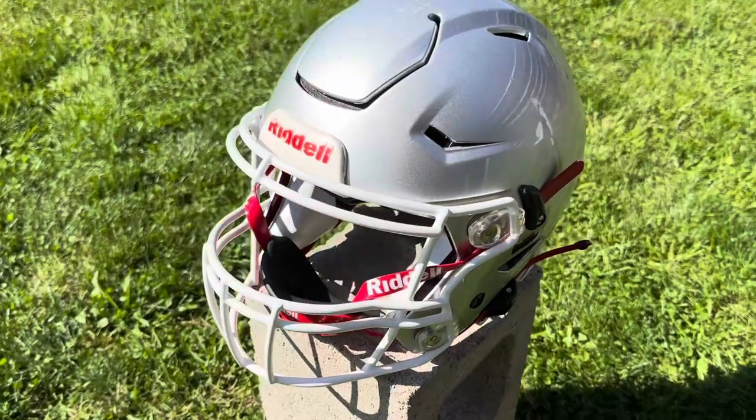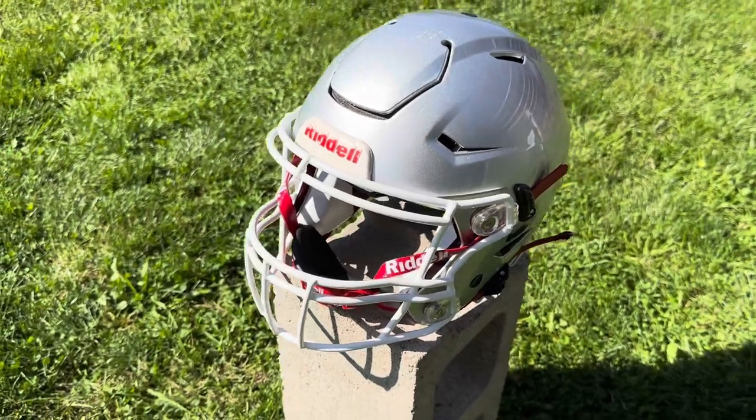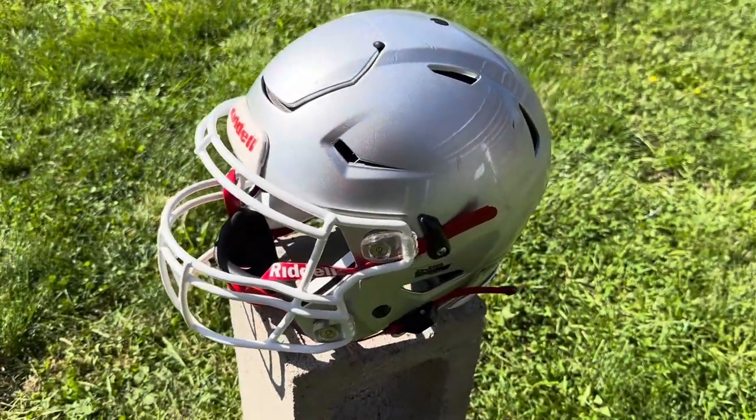What's up y'all, it's Coach Bradley, and we're going to chat a little bit about the Riddell SpeedFlex helmet. When it comes to football helmets, you've got a lot of choices out there, but the Riddell SpeedFlex is definitely one of the top-of-the-line options. Today we're going to take a closer look, tell you some things about helmets you need to know, and do a quick walk-around to show you the unique safety features.